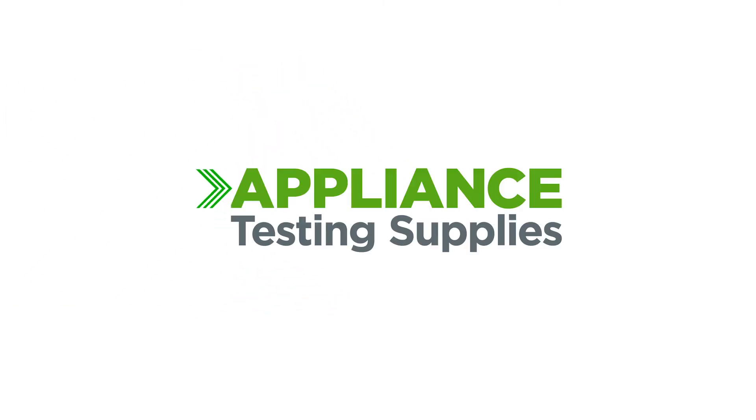That's everything in the kit. Have a great day!